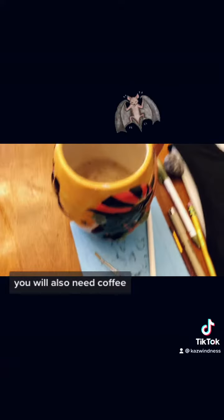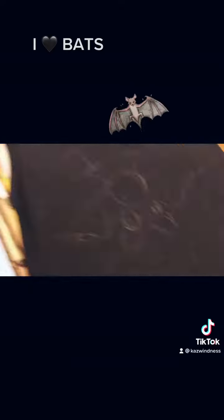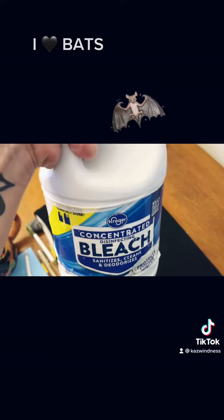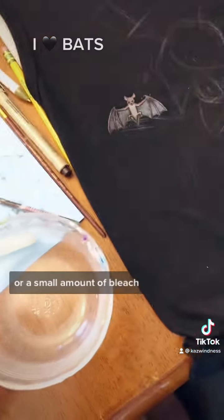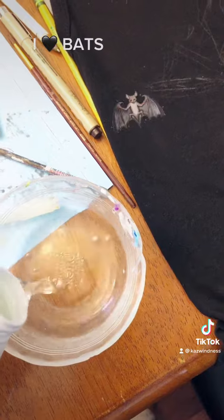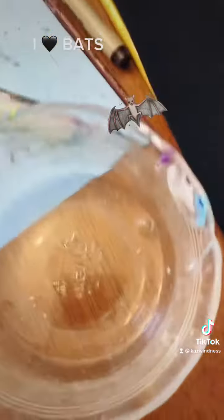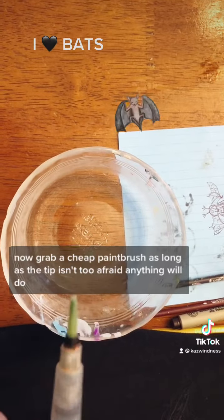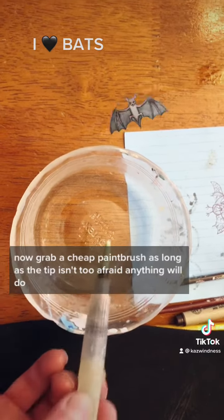You will also need coffee — I think that goes without saying. And you also need bleach. Pour a small amount of bleach into a glass bowl. Do not spill it. Now grab a cheap paintbrush; as long as the tip isn't too frayed, anything will do.